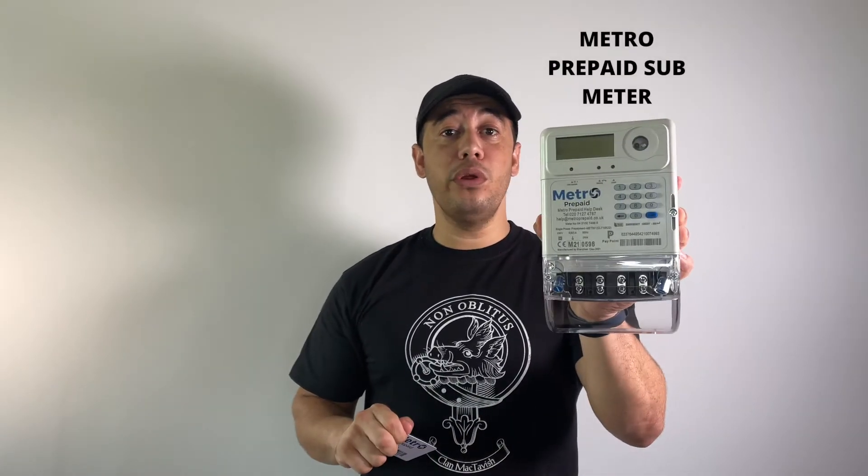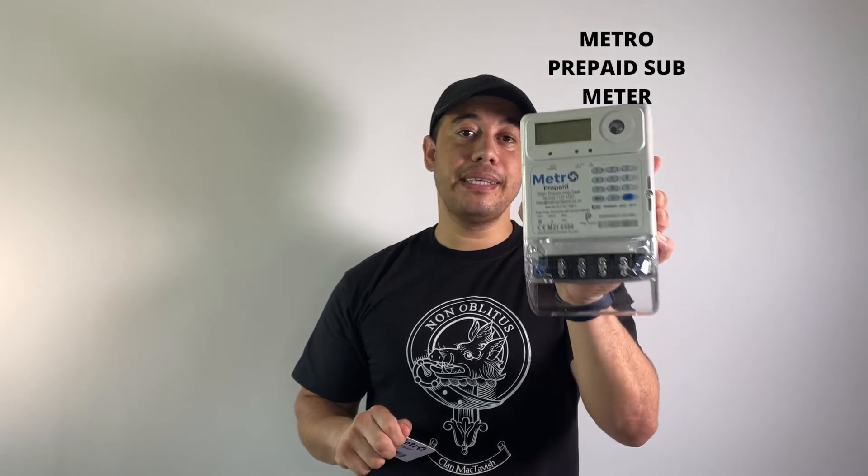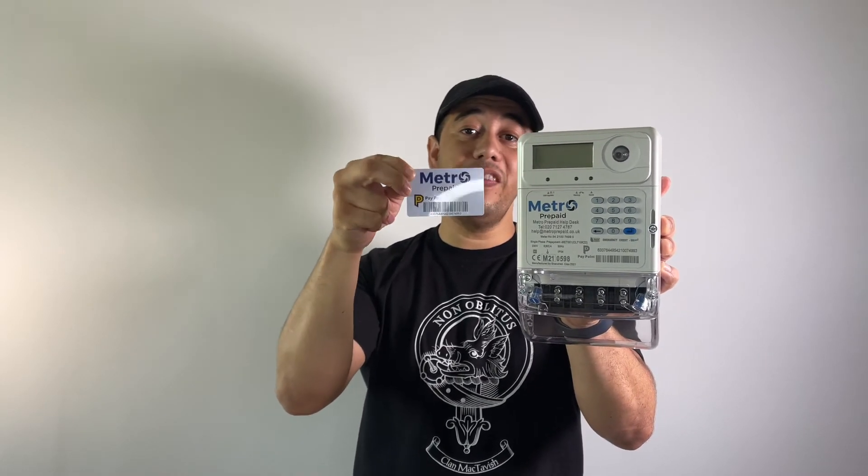The second meter is actually my favorite, and this is called a Metro Prepaid sub meter. This meter comes with its own electricity meter card, and with this card the tenant can now buy electricity from any Paypoint outlet or even online.